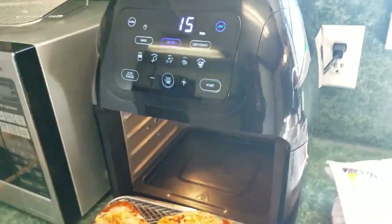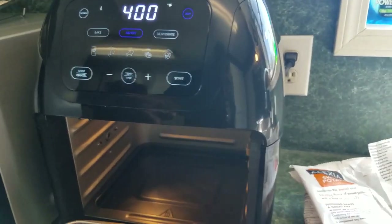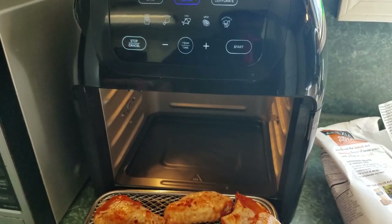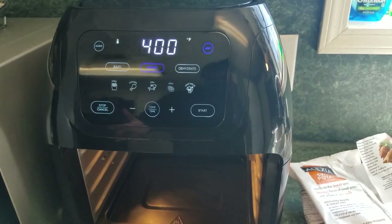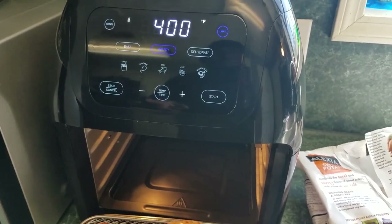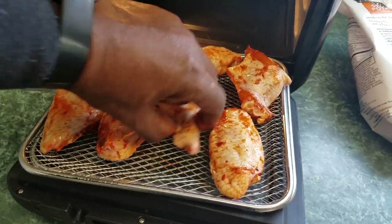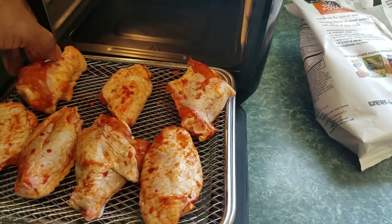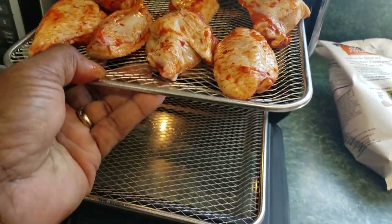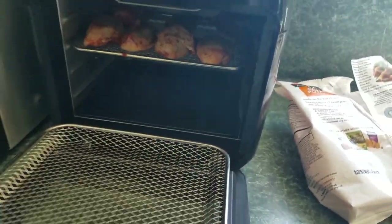The measurements on this unit: it's about 14 and a half inches tall, about 12.2 inches deep side to side, and 11.8 inches front to back. That will help you determine what counter space you need. If you decide to buy it, I'll leave an Amazon link in the description box below. Now let's spread these chicken wings out — we've got about seven wings.